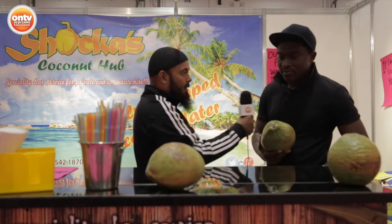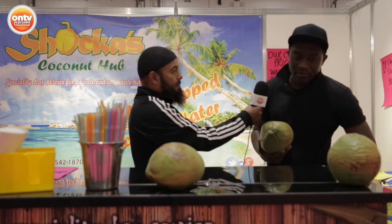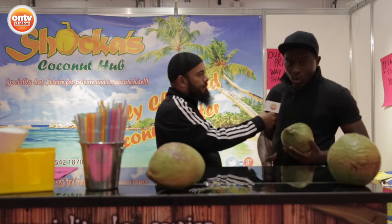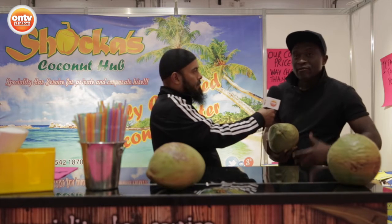They come from Costa Rica. Very popular — very, very popular drink. Apart from the coconut itself, do you recommend drinking the water quite regularly? The water I recommend drinking regularly because it's something that is very good for the skin and for the body as well. So the water is as good for you as much as the food inside.